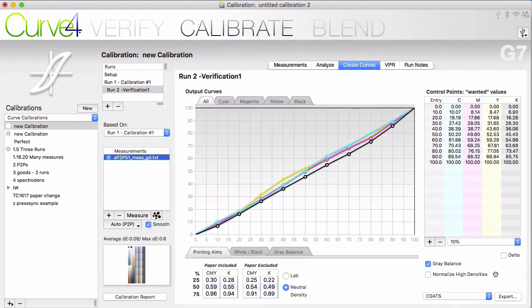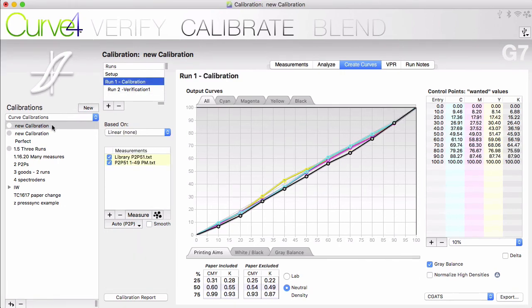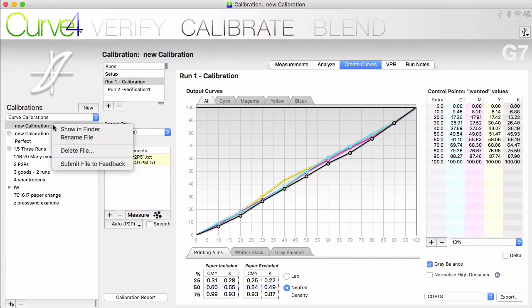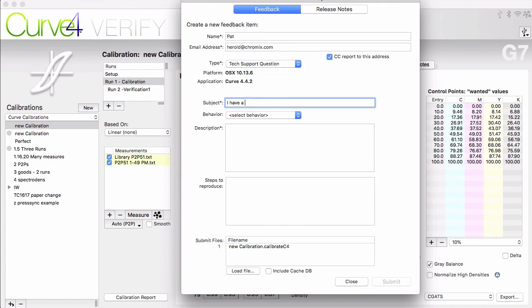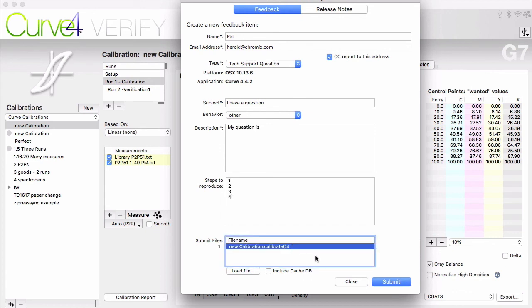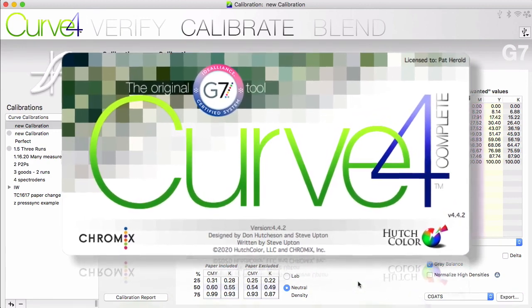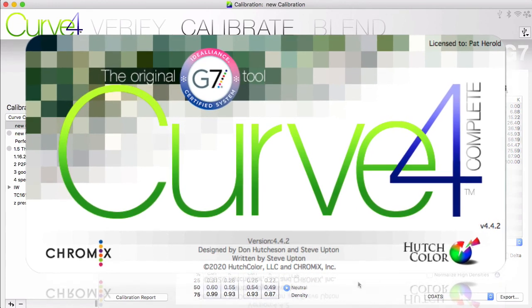In going through this overview of basic Curve 4 functions, you've probably seen features and checkboxes that we did not discuss. Check the video notes below for more videos on these other features. There is a tech support feature built right into Curve — be sure to save your calibration first. Go to File, Save, and then right-click or Control-click the calibration name and choose Submit File to Feedback. Fill out the form describing the question or issue that you have. All of your measurements and settings are automatically included in the Calibrate file. Submit sends this to us at Chromix, where we are quite responsive to your questions. The Curve 4 guide PDF downloaded with the software does a great job of explaining the features, and you can always contact tech support at Chromix for any questions you have. Thanks for watching!